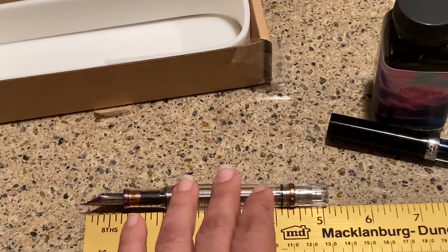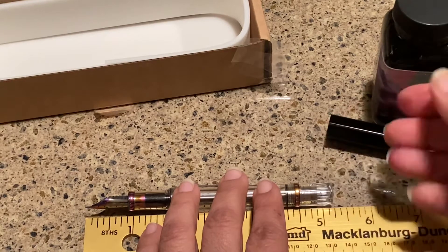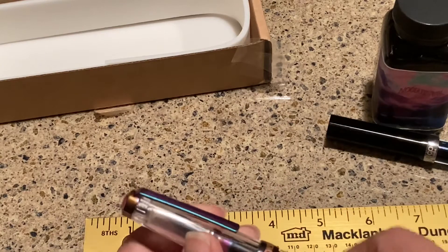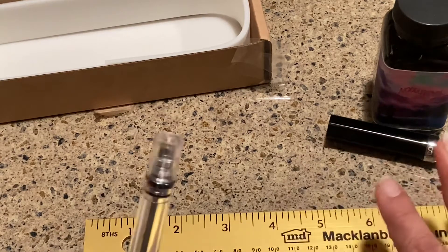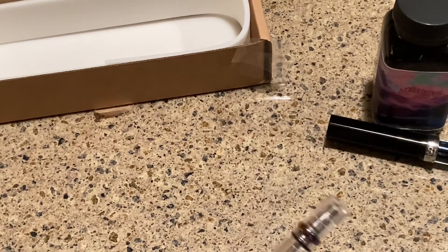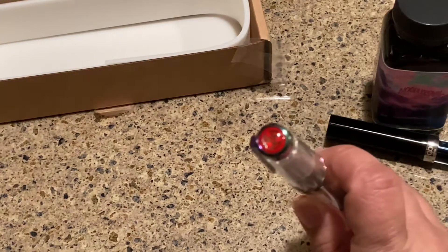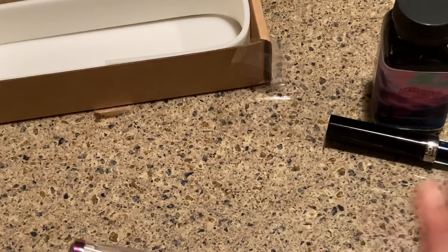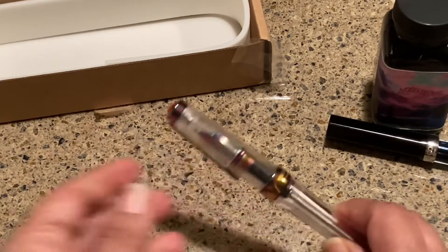Unposted and uncapped it is about 5.2 to 5.8 inches — the spec from the company is 5.79, so it's right there. The diameter of the barrel is 0.59 inches and the grip is 0.39 inches.